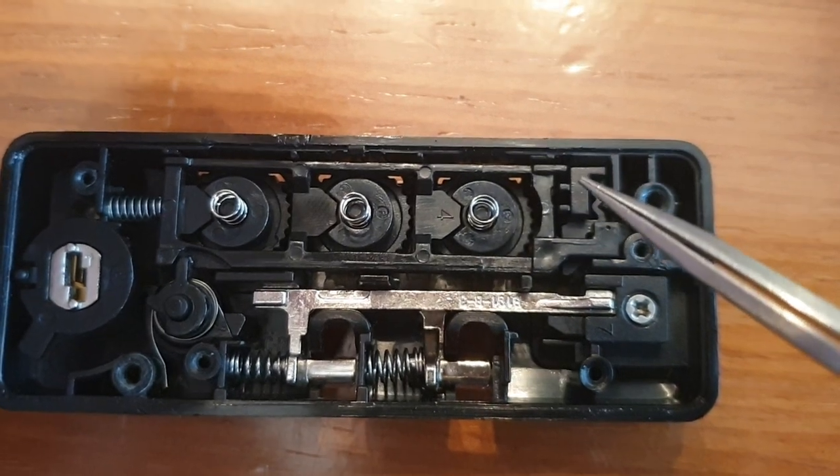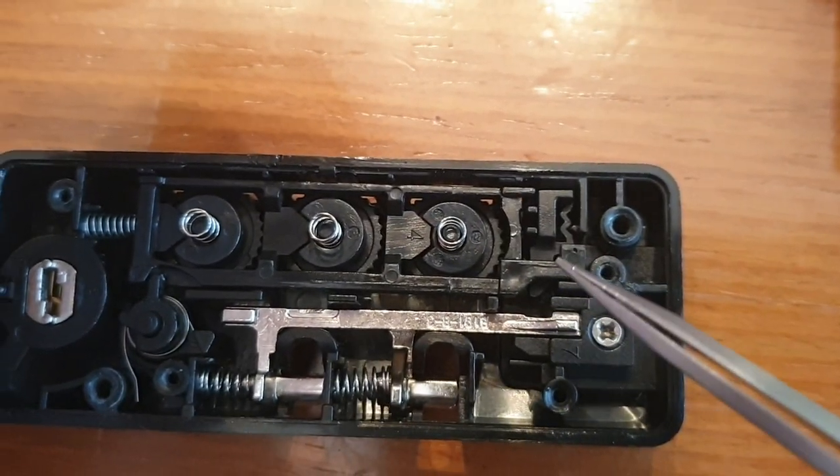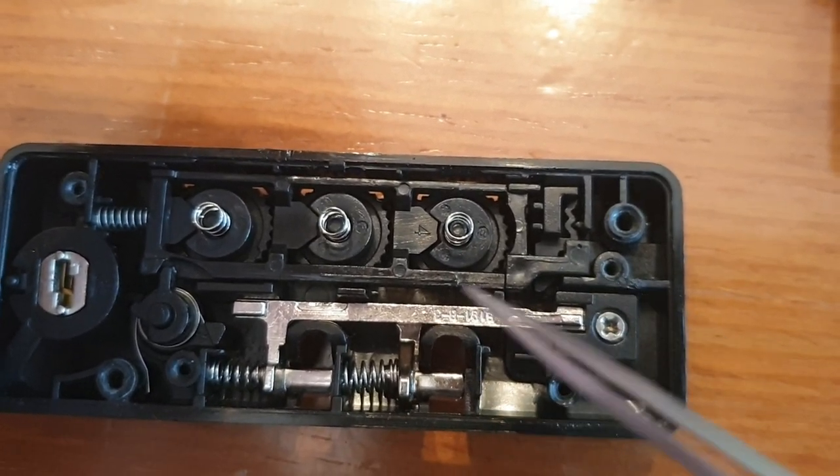The only other thing to remark is that this is the reset. This reset holds the lock, so when you push it, the reset goes back and the lock is released.